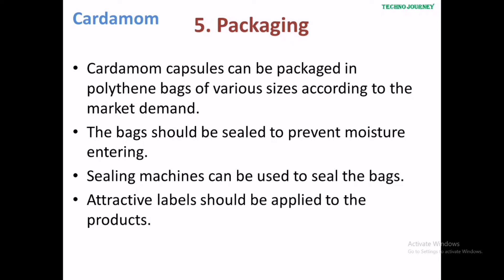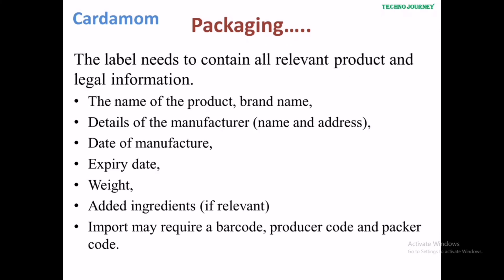The next step is packaging. Cardamom capsules can be packaged in polythene bags of various sizes according to market demand. The bags should be sealed to prevent moisture entering. Sealing machines can be used to seal the bags. Attractive labels should be applied, containing all relevant product and legal information.